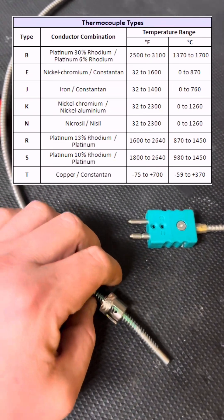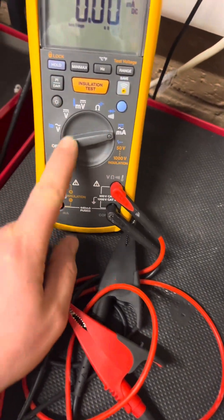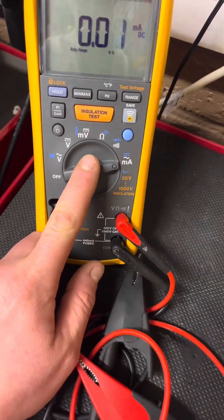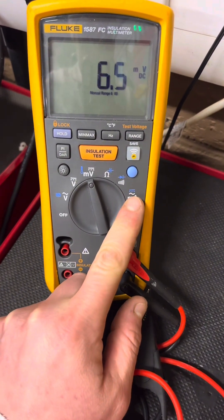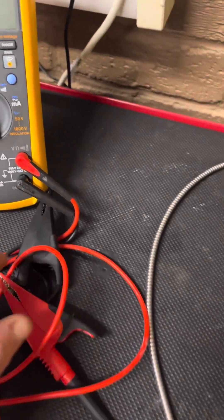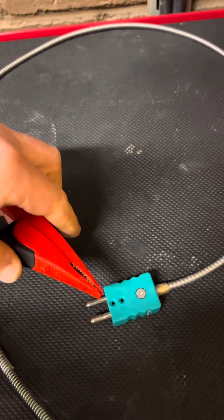For testing, I'm going to set the multimeter to around two millivolts, because this is how the magic works. Then I'm going to put my crocodile leads on the positive and negative terminals, and then we'll get into how it works and how we test it.